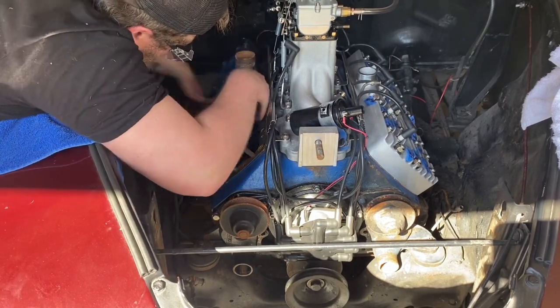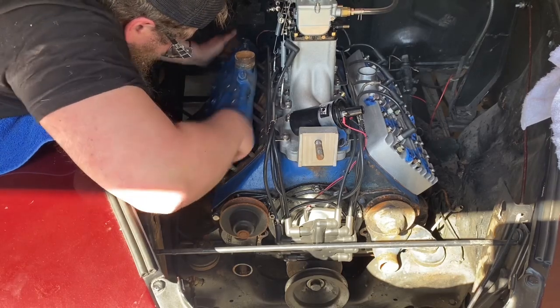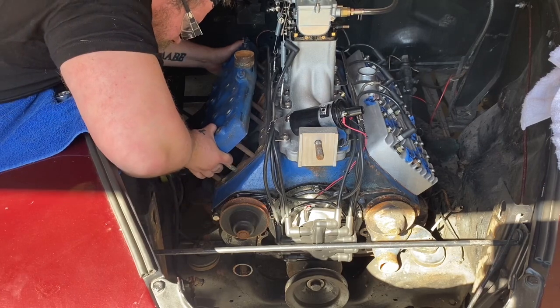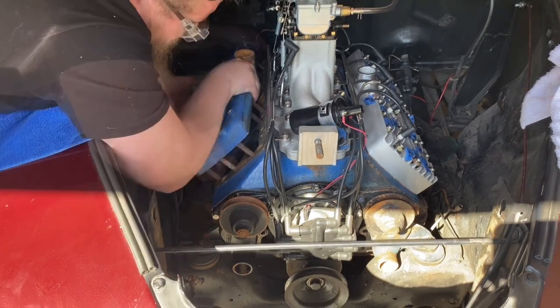I left this part of the video in so I wouldn't edit out all the hard parts of me struggling and make it look easy in a short video. This is a tedious process — even I am struggling to get this head off. Getting a little tired of leaning over the fender, but you've got to do what you've got to do.